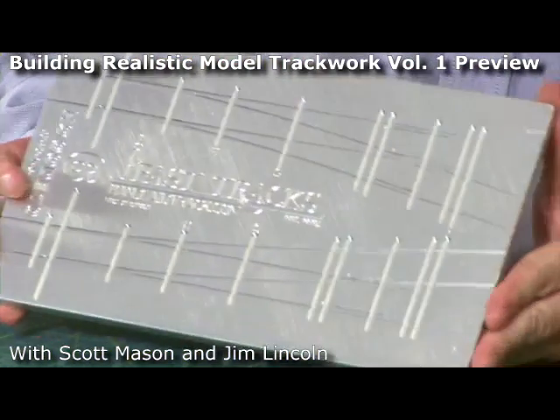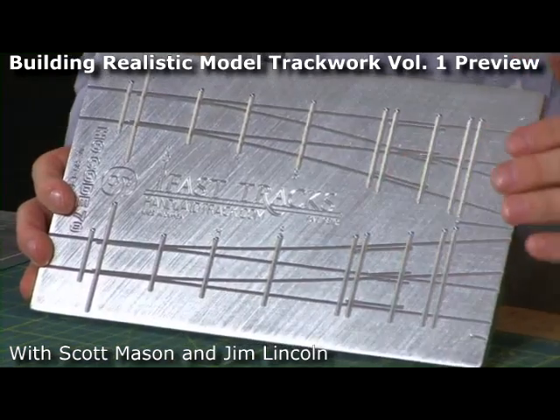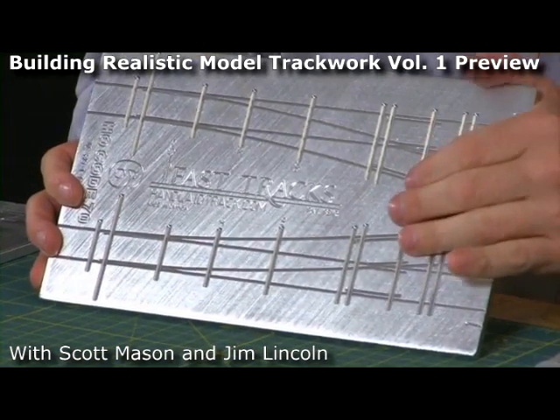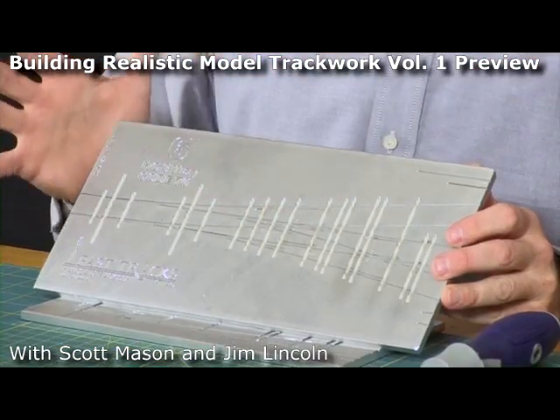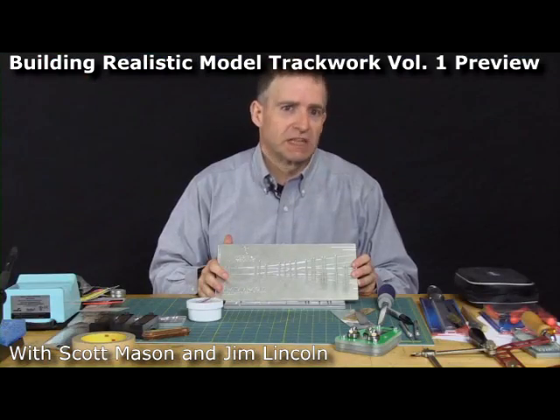This is a number six fixture, and we're going to demonstrate how to use this — how you build a turnout in this fixture. Fast Tracks turnouts are the only turnouts on the market that are 100% NMRA compliant.